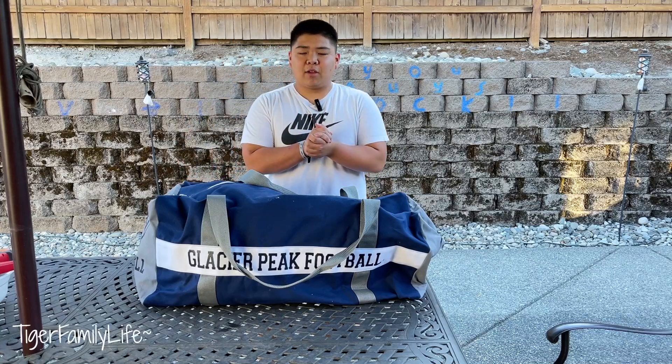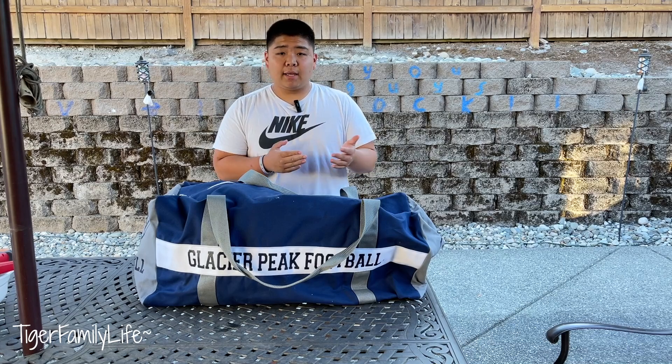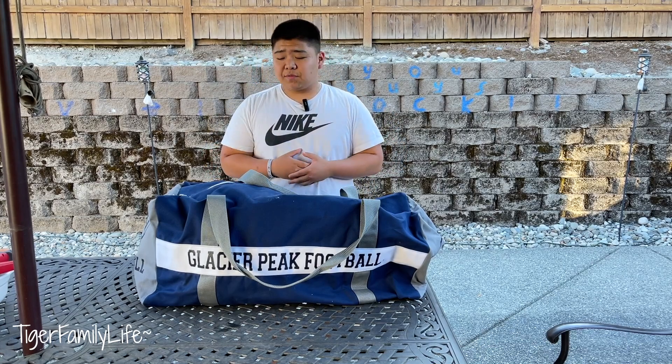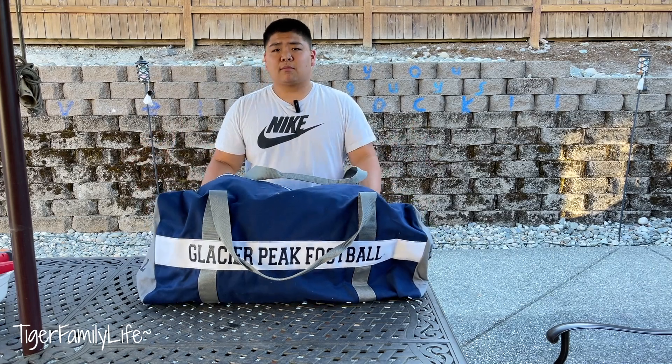What's going on everybody? How you guys doing? Today is 'what's in our football bag.' This is like part 8 or part 9. First time doing it by myself because Tyus is not here with me — he's at his football. I'm going into freshman year, 9th grade for Glacier Peak Grizzlies, and the first thing is our bag.